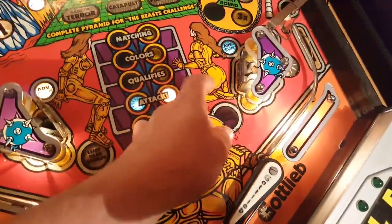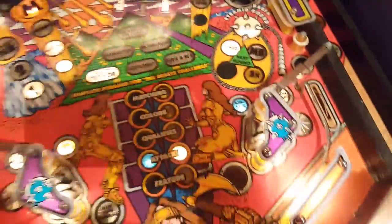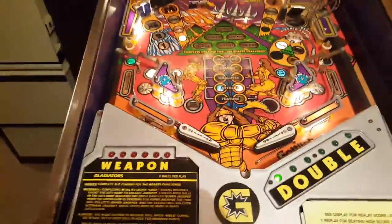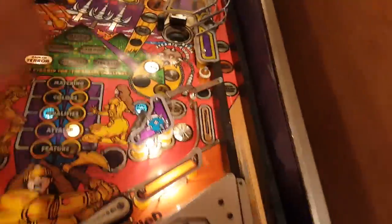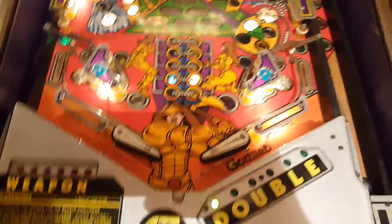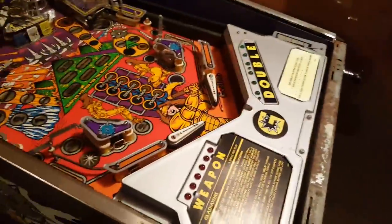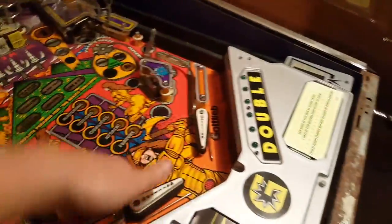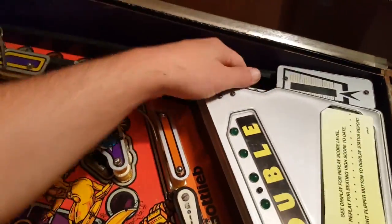I need to fix two coils, find out what's happening with the crane - I've actually disconnected it. There's also a shaker in there I've had to disconnect because it forces the tilt whenever it shakes, and it shakes a lot in this game. So I'm going to open it up and show you what's underneath. I need to take all the balls out first.